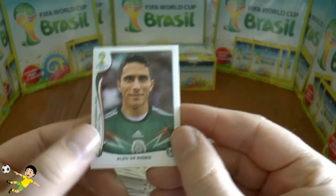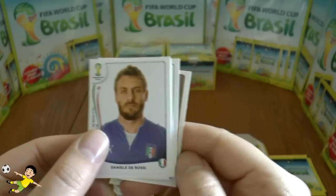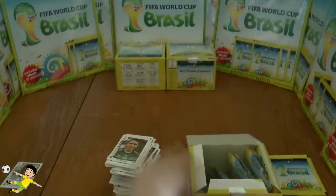Next up: De Nigris, Cáceres again, Mežga, Daniele De Rossi, and São Paulo — that completes that packet.